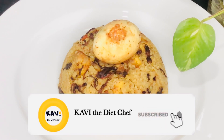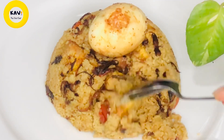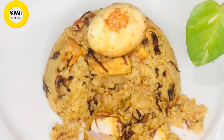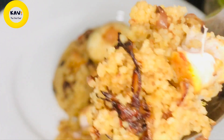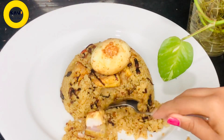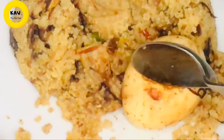Now it's almost done — about 20-30 minutes. If you have any questions, please leave a comment. Subscribe to our YouTube channel and click the bell icon. If you like this video, please like and comment. I will see you in the next video. See you soon.